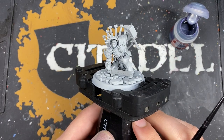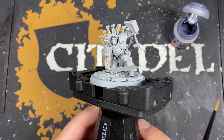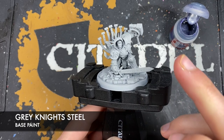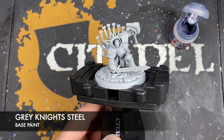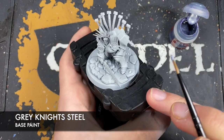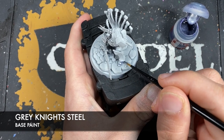So I'm going to stop waxing lyrical about Gardus and we're going to start painting him. He's been primed with Greyseer and the first colour we're going to be using is Grey Knight Steel and we're going to be using this on all of his armour. So I've got some thinned down here on my palette and I'm just going to start painting it all over the silver armour of the Hallowed Knights.